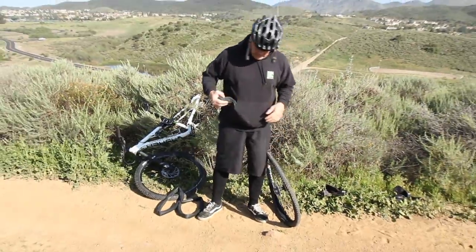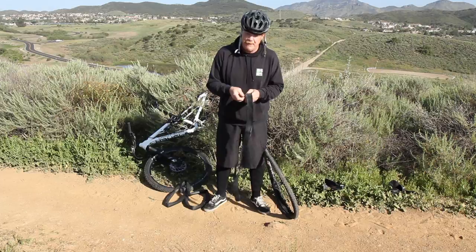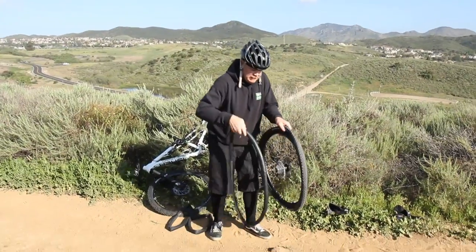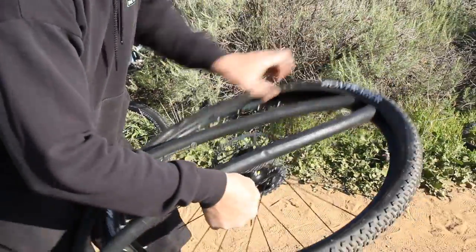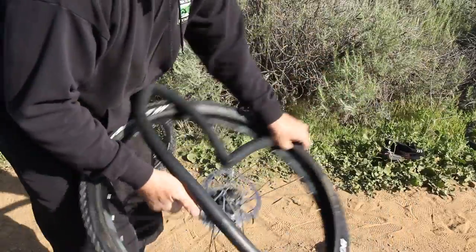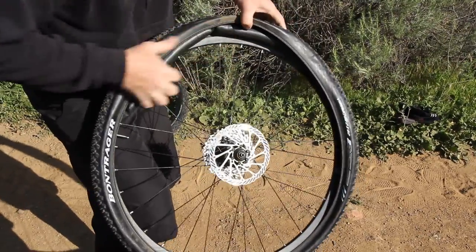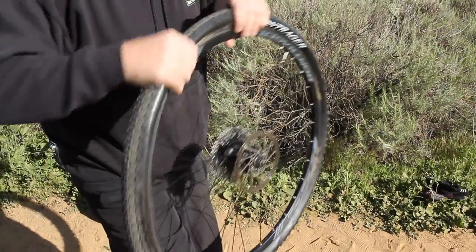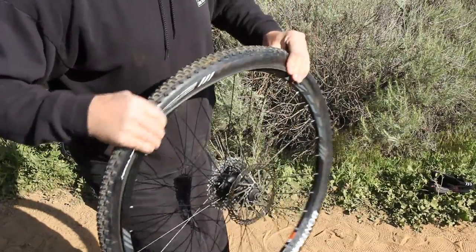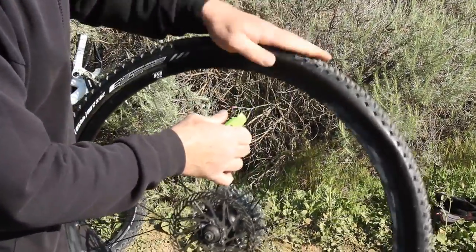I don't feel anything there now — maybe it was a pinch flat. We're going to take our spare inner tube and put a little bit of air in it to give it some shape. Hopefully you still have some air in you after climbing up the hill. First thing we're going to do is put the valve stem in first, then bring the tire bead over the tube and fit it in all the way around — just like that. Then we'll get the tire bead back on. For the very last little part, we're going to use that tire lever and pry the tire back on so it's all back intact again.